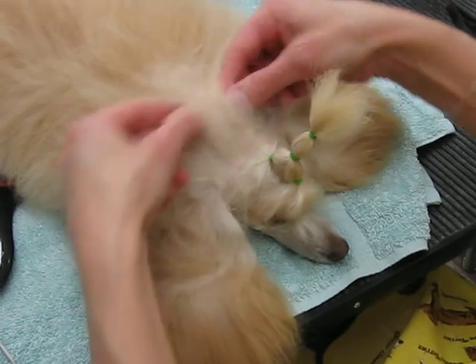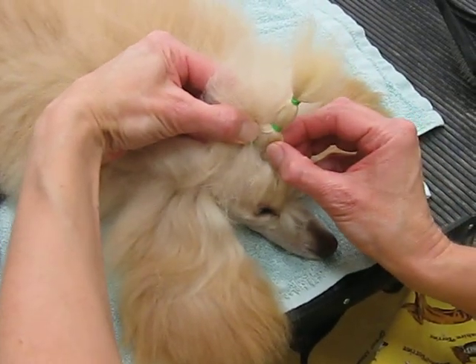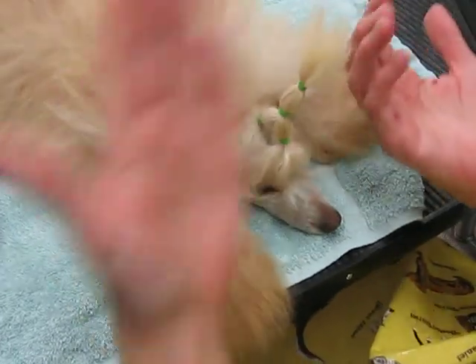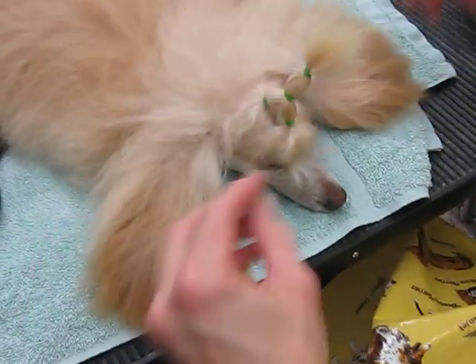But you have to do a section, a section, a section, and then you put the two sections together, close together like this, really close. And then you use the hairspray to fan it up, but you do build a base.